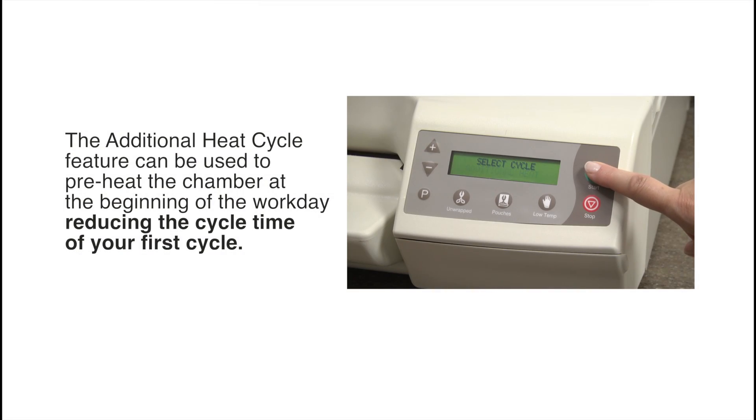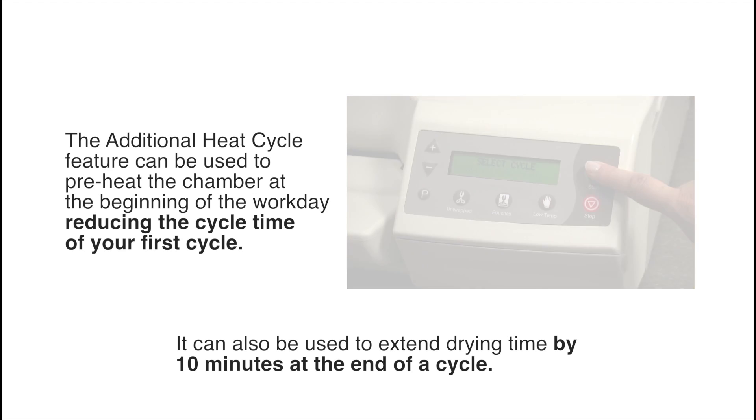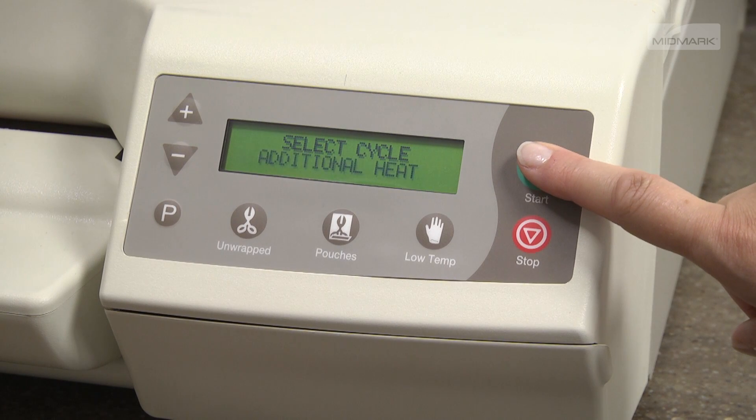The additional heat cycle feature can be used to preheat the chamber at the beginning of the workday, reducing the cycle time of your first cycle. It can also be used to extend drying time by 10 minutes at the end of a cycle. To activate this feature, simply press the start button while in select cycle mode.